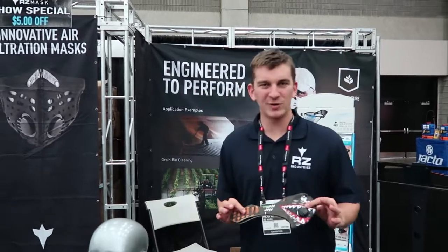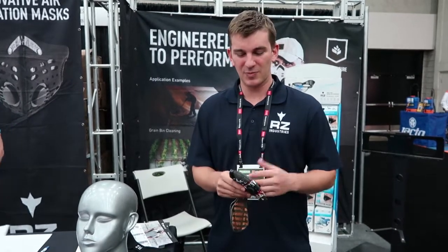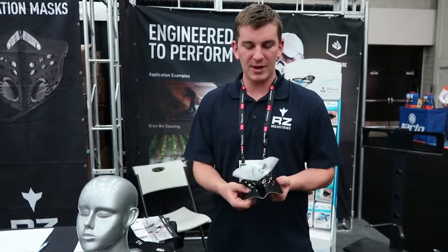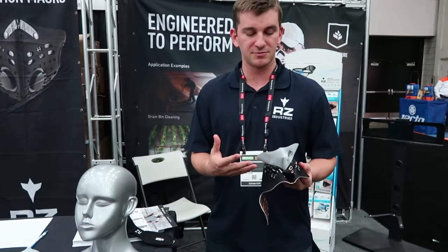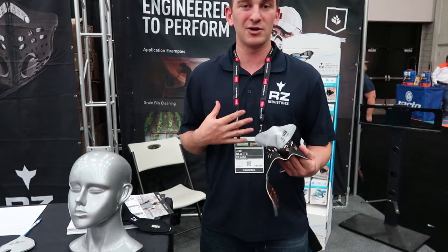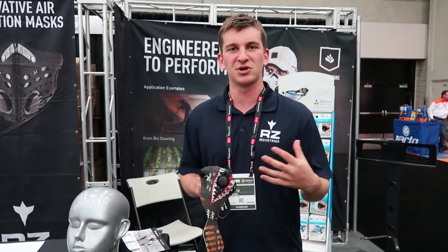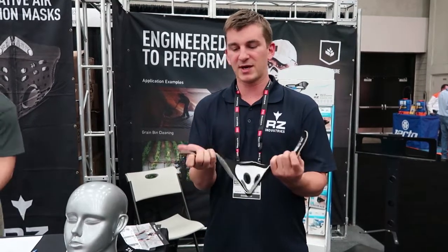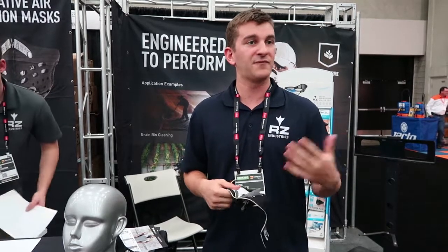Yep, absolutely. So this is our first model, it's called the M1. This outer shell is neoprene and we have all sorts of different fun designs. But it's the same concept with all three of our masks — we have three different components. We have an outer shell, and this material is washable and reusable. Underneath that we have a filter, which is really in charge of getting all the dust and particulates out of your lungs. And then we have these exhalation valves — they allow all your exhaled air to escape out of the mask and keep all the heat and moisture from building up inside. This is the neoprene — it's great for cold weather use. It also has only one strap that goes around the back of your neck, so you can take it on and off independently from your other head equipment like your hat or glasses. You can get it on and off very quickly and easily. So that's the M1.